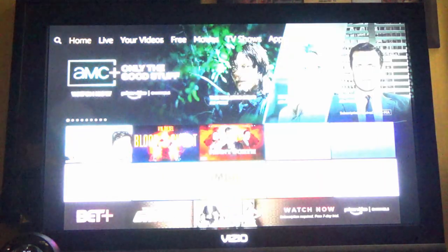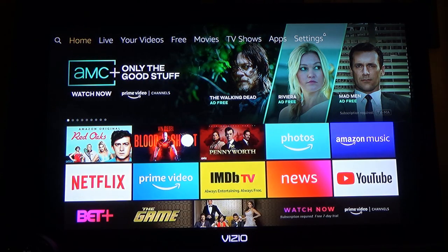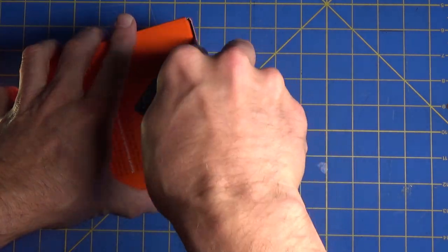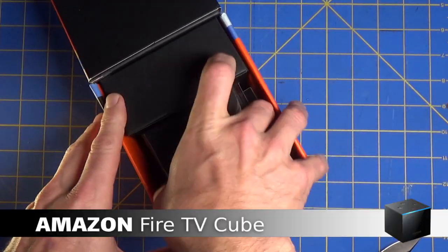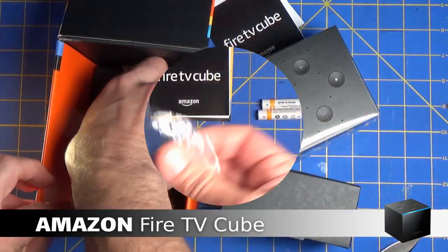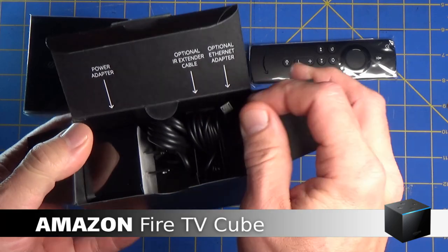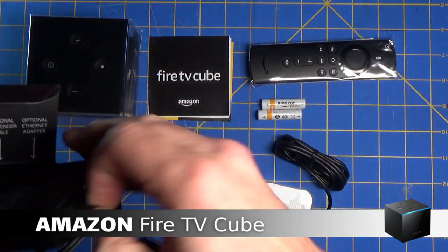Alexa, wake up. Yes, I'm here. We're going to look at a Fire TV Cube — do a quick unboxing and look at the other functions to show you how this device will connect with your other smart devices in the house.